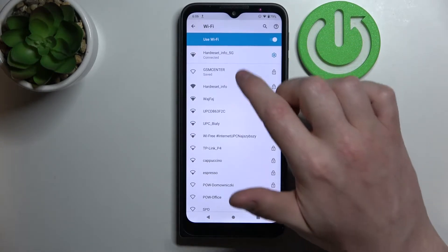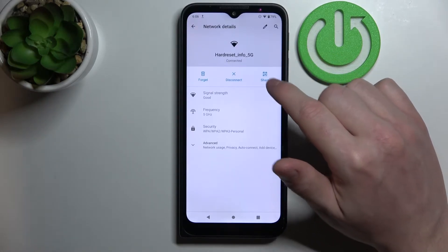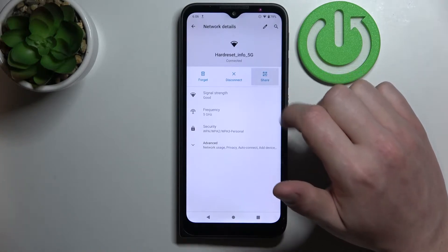Now if we want to share the password, we'll need to press on the Wi-Fi network we're connected to right now. Here we can see the Share button — simply click on it.